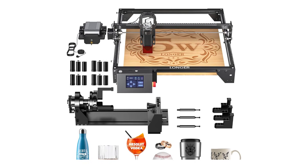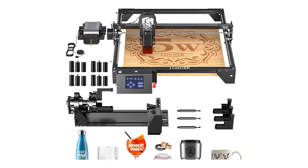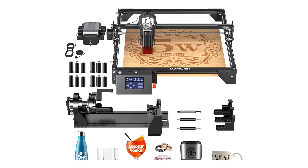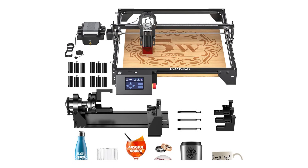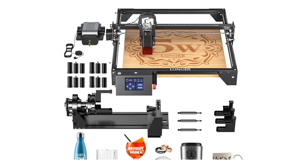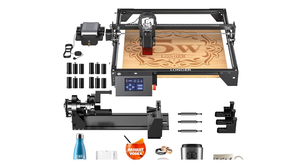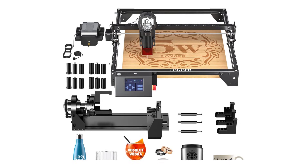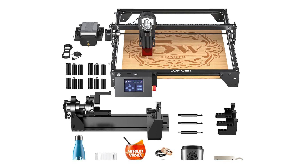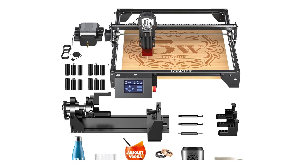The 4-in-1 rotary roller kit makes it compatible with cylindrical objects, such as glasses, mugs, and baseball bats, adding to its versatility. The machine is also incredibly user-friendly with a 3.5-inch touchscreen and support for USB, TF card, Wi-Fi, and app connectivity. While it's the most expensive option on this list, the Longer Laser Engraver Ray5 5,000 milliwatts is worth every penny for professionals and serious hobbyists who need precision, power, and versatility. It's the ultimate tool for taking your engraving projects to the next level.